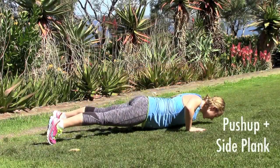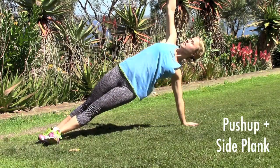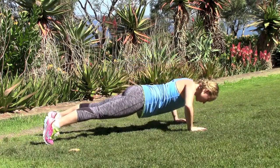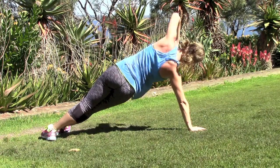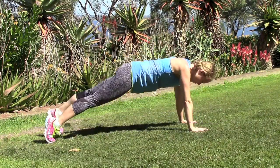Next we've got a push-up sequence: do a push-up, bring one foot through to a side plank, lift your arm up overhead, look at the sun, come back down into a push-up, and do it again on the other side. We're going to do this one for 10 push-ups, which means a side plank five times on each side.